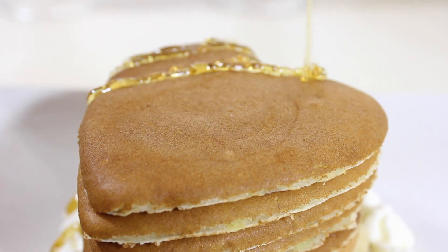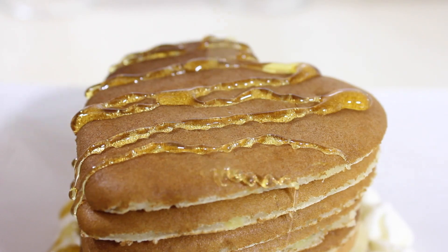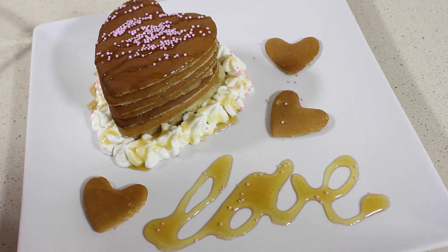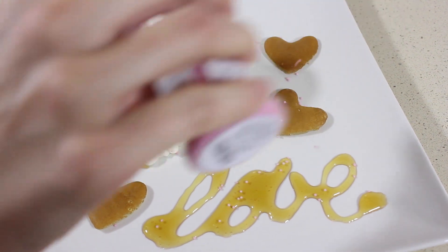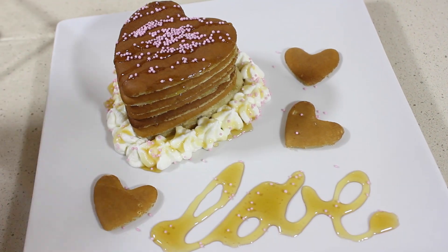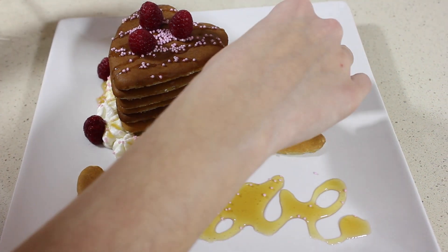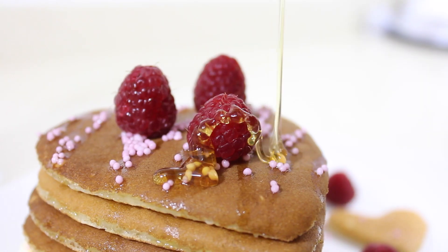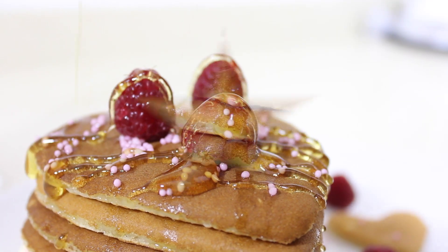A las tortitas le podéis echar lo que más os guste. Yo en este caso he echado miel y unas bolitas de decoración. También he cortado unos corazoncitos pequeñitos y en el plato ponía 'los', pero con el paso del tiempo la miel se ha movido y ya no se lee. Y también por encima he puesto algunas frambuesas. Cuando ya estaba todo terminado vi que le había puesto poca miel para tantas tortitas, así que le eché un poquito más.